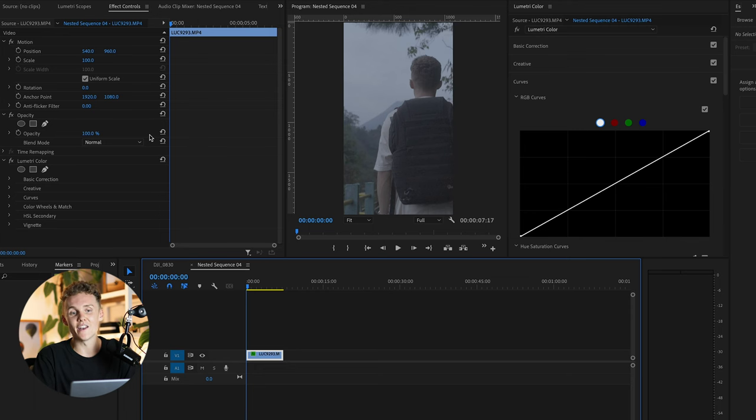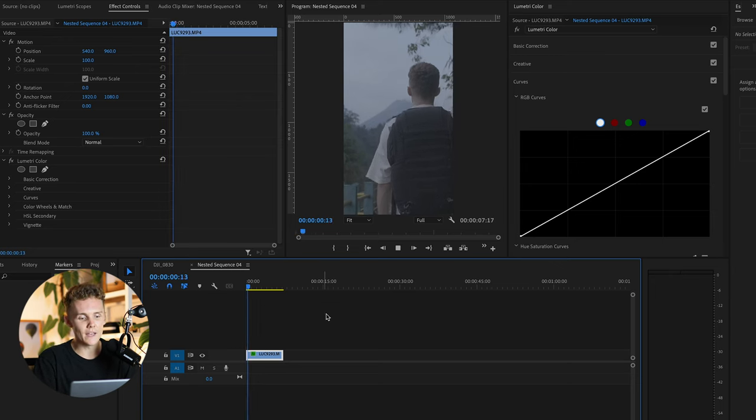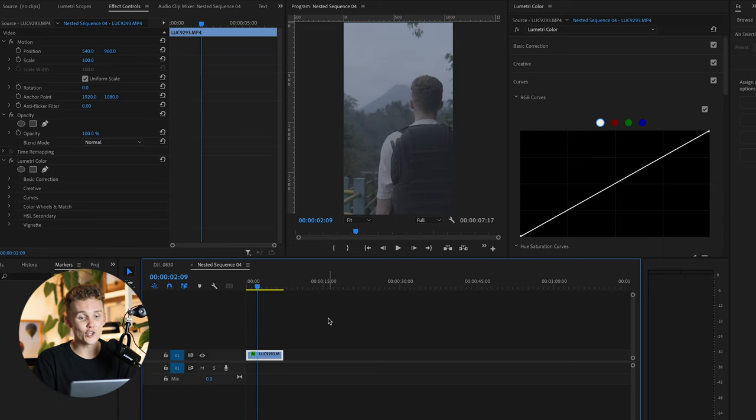Okay, so here we are inside of Premiere Pro in the color grading tab — this is where all the goodness goes down. As you can see, this clip raw is fairly average. If we hit play, it's fairly noisy — it was shot at a pretty dark time with pretty much no natural light. There's light in the sky but no sun; it's very dark and the shadows are extremely noisy.